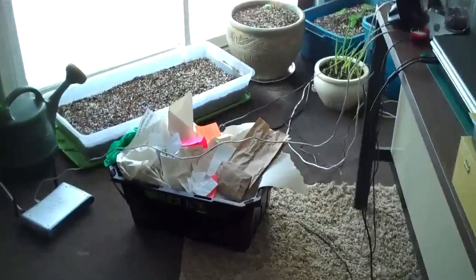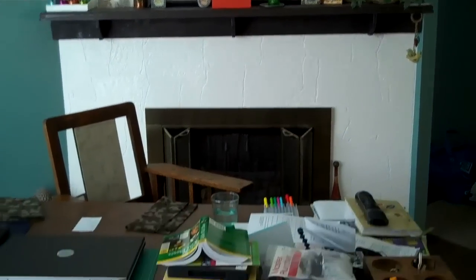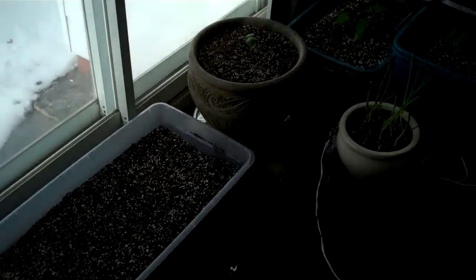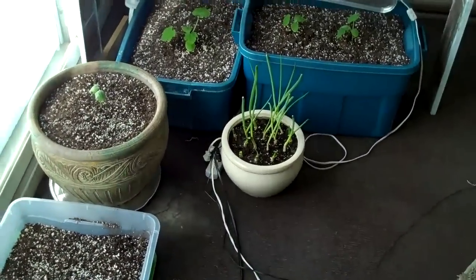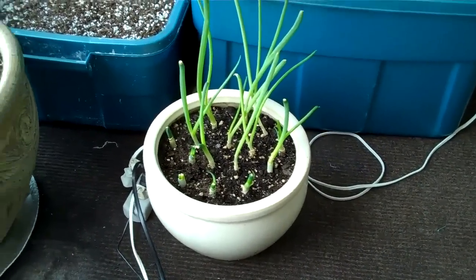So I'm gonna show you — as you can see, I moved my desk and it's now in front of the fireplace, because I want the space by the patio door to grow some stuff. These are my spring onions, growing pretty good.